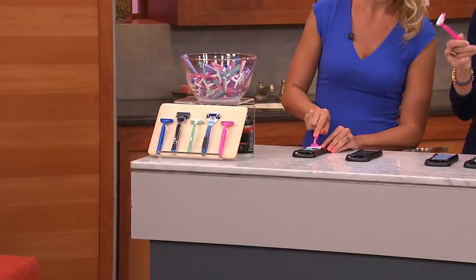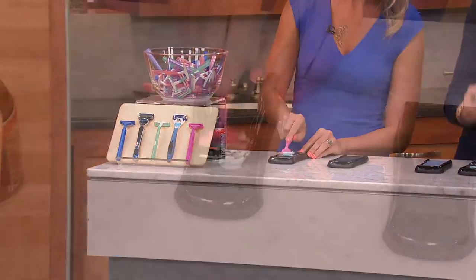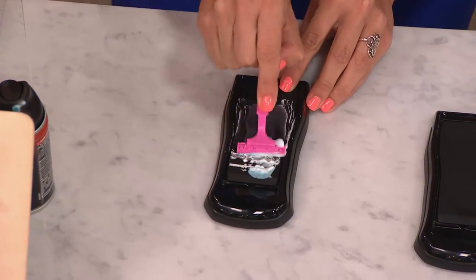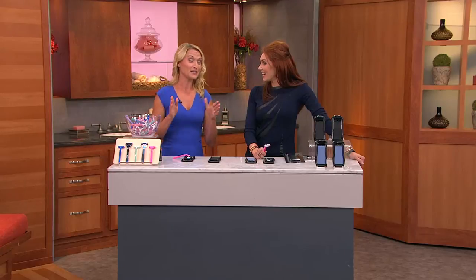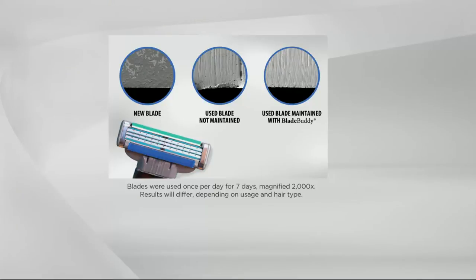I've got a houseful of girls with long legs, so now you are able to maintain the sharpness and the safety — because if you go too long with a dull blade, that's when you have those accidents. I'll be honest, when I was first presented with this I was a little skeptical. I took two razors, labeled one 'Blade Buddy' and one 'not Blade Buddy,' used the Blade Buddy one for a solid month, shaved half my body with each. I'm still using the Blade Buddy one — the other one is in the trash. My husband and I have both been using ours for a year and it's still working.